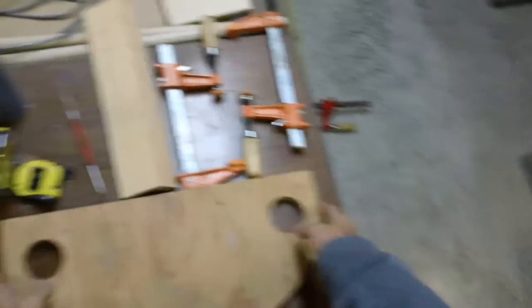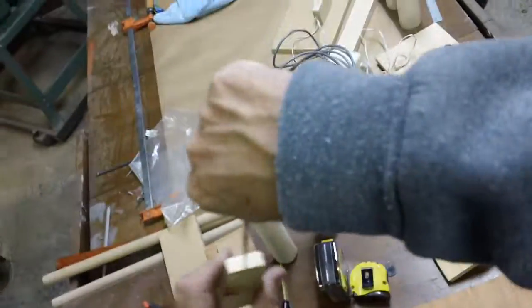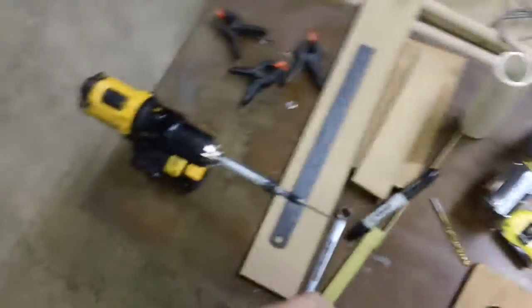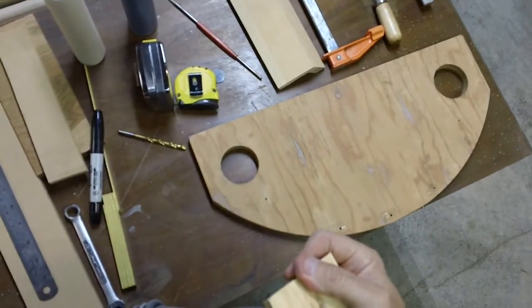Trying to get this top part piece of the Imperial Playset done. I'm going to attach the computer terminal. I took a spot, made it, eyeballed it, and I'm going to drill a hole in it and hope I get it somewhat straight.